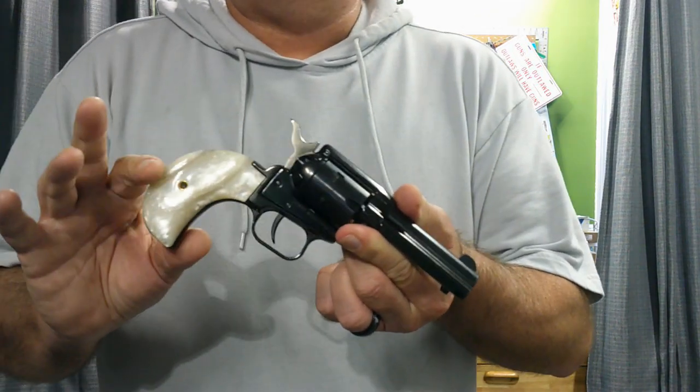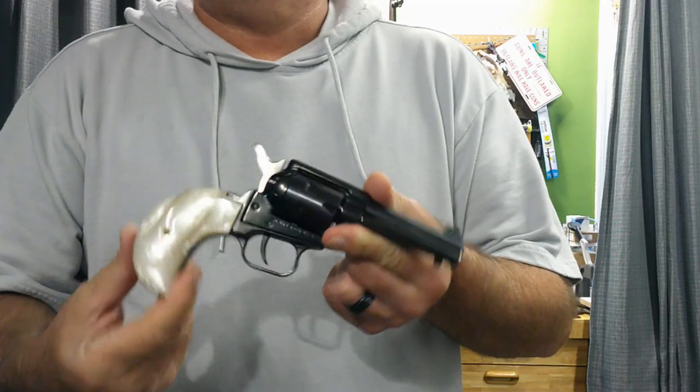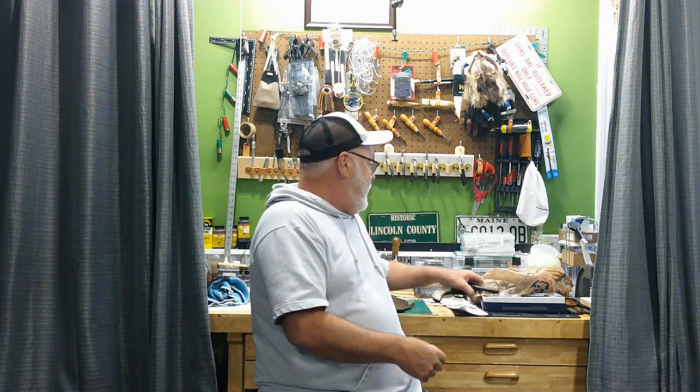Howdy YouTube! Jack Spade back here with High Noon Leatherworks for another leather adventure. Today is part two of the rattlesnake holster project for the bird's head grip Heritage 22 - it's a cross draw. If you go back to the last video we did the pattern, picked out what leather we were going to use, used three different types of leather, cut out the pieces and dyed them. We're going to go ahead and start putting that together today.